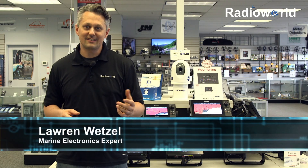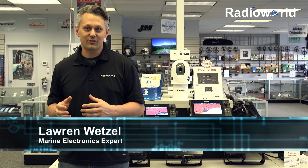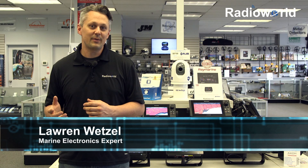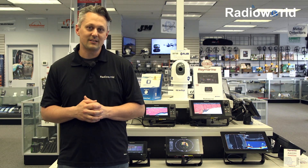Hey, it's Lauren at Radio World. I want to talk to you guys today about Raymarine's new product, the Axiom unit. I've been working in the marine electronics industry for about 15 years, and I've never seen a unit so anticipated as this one. There's a lot of hype about this product, and best of all, it's living up to that hype. So let's take a closer look at the Raymarine Axiom units.